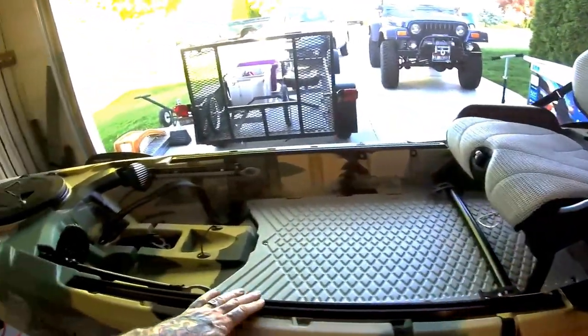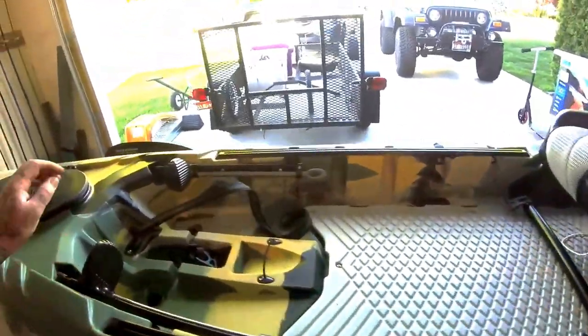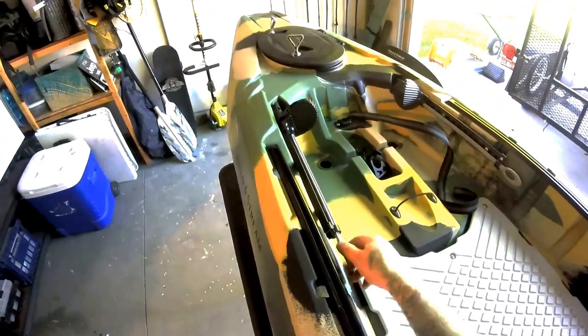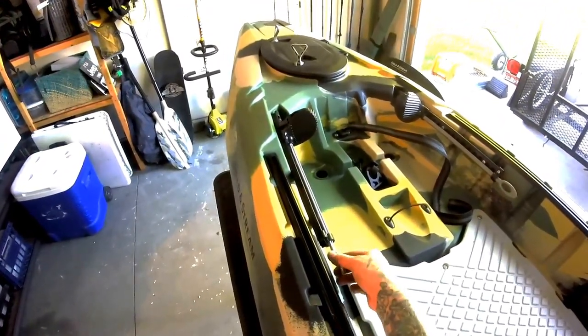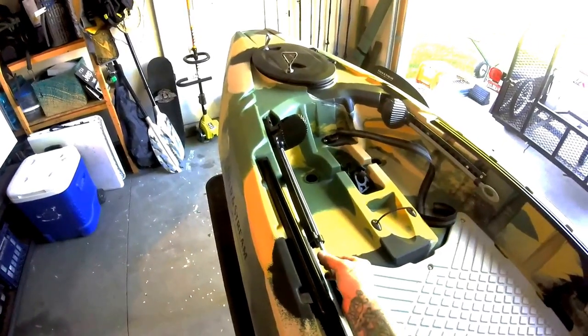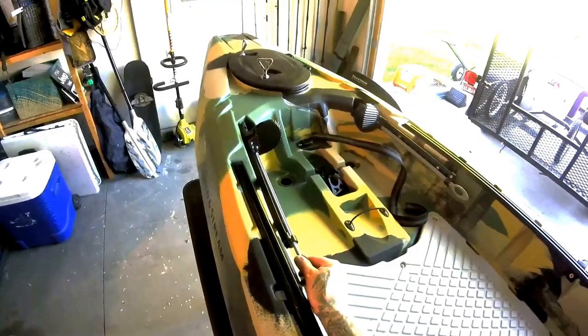You've got 32-inch long tracks for your RAM mounts and Scotty track stuff. These are great. Twist it, slide it up, slide it back — you can actually adjust the foot pegs while you're sitting down. It feels a little flimsy; I hope they improve on this and just beef it up, but it's a great idea.